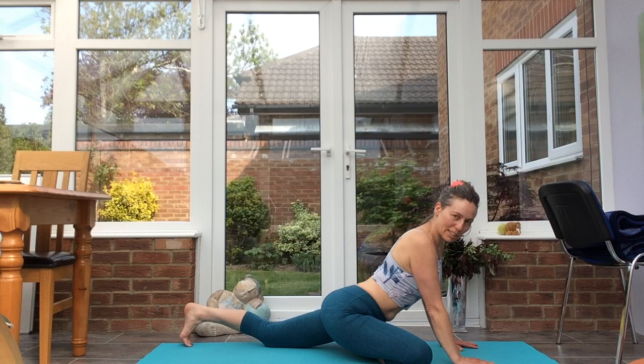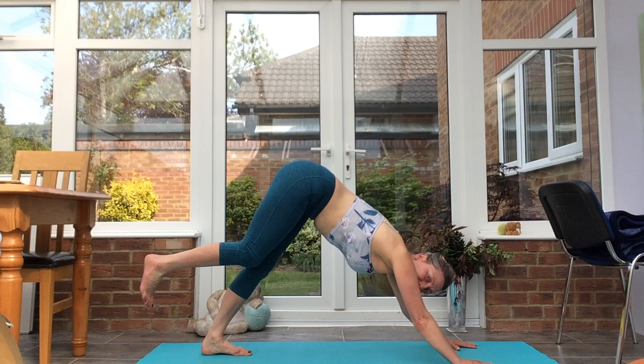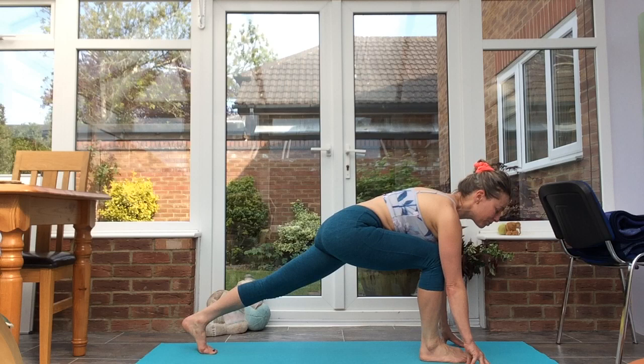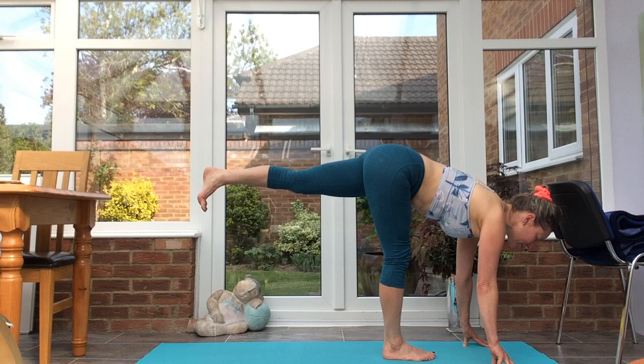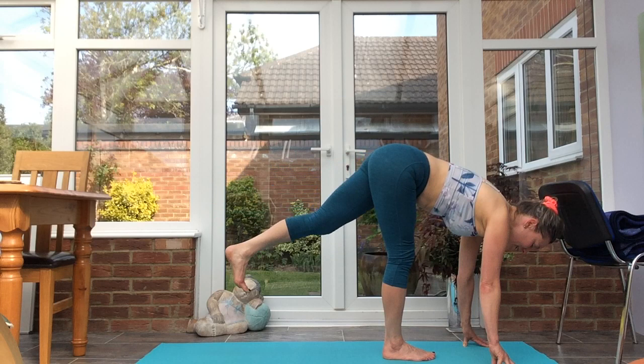Bring the palms back onto the mat, tuck the back toes under, we'll all meet in down dog. Lifting the right leg — three-legged dog. Tipping the right foot between the hands into lunge, feeling the back toes active. From here, slightly walk the hands forward, keep the hips level, lift the back leg up level with the hips to come into flamingo. Stretch the back heel away. Step the feet together.